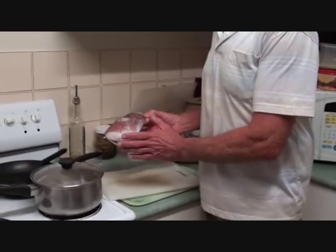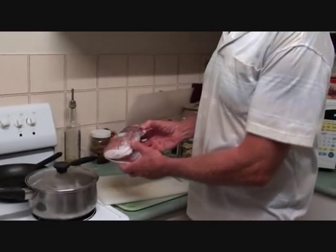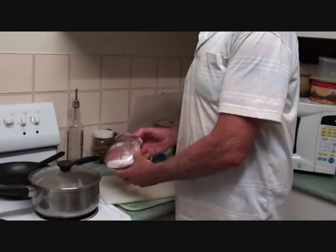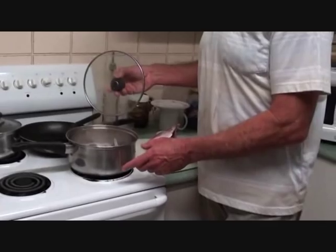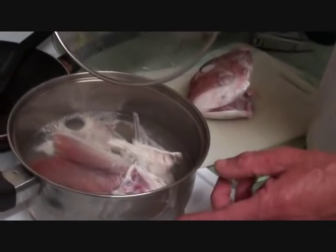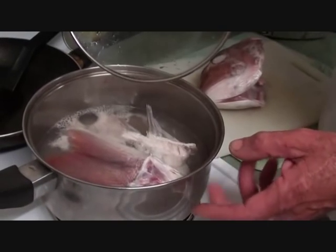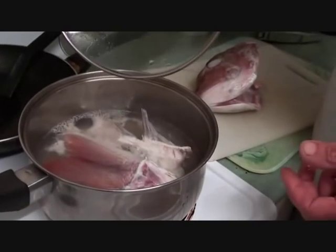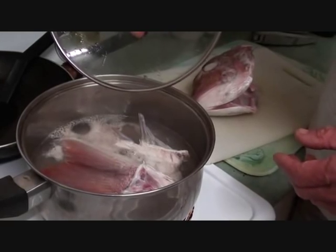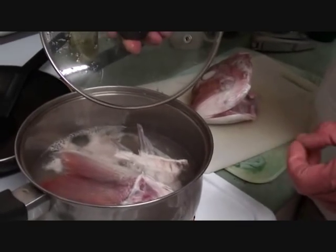When I froze this head in the frame, I separated the head from the frame because I wanted to use the frame for the stock. What I've got in the saucepan here is 3 good coffee cups of water. I'm just going to simmer down the frame and let it completely break up and then get my stock out of that.